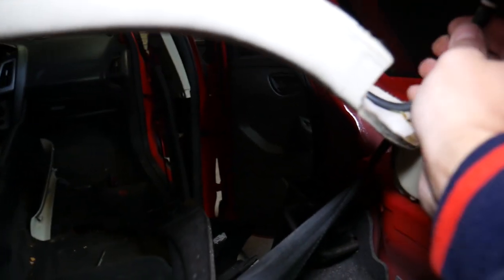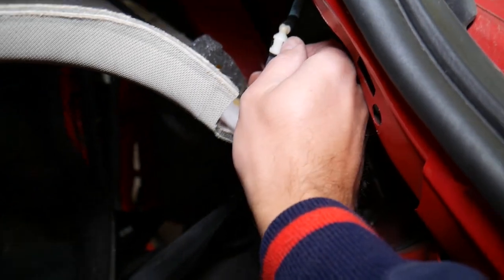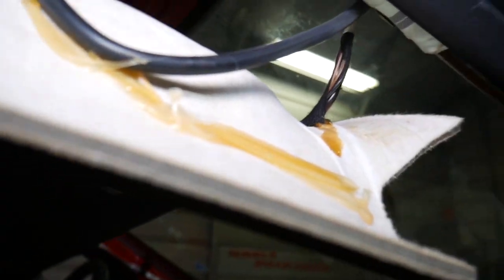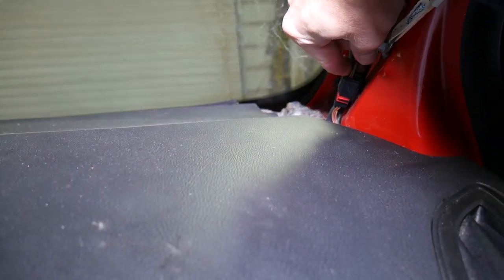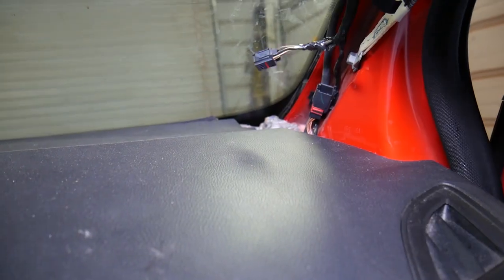The wires we need to disconnect go towards the front. Right here we need to disconnect the connectors for the rear windshield wiper. Those two black connectors — disconnected. Now we come towards the front to check where the wiring harness connects to the headliner. Towards the front where the A-pillar is, we have a wire to disconnect — press in and pull it out.